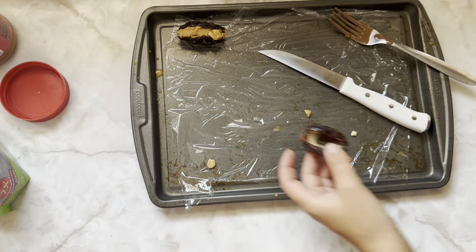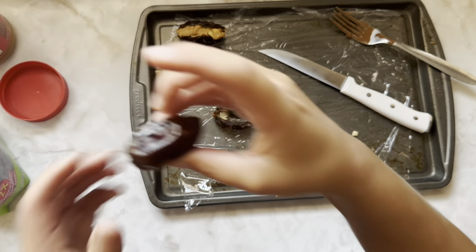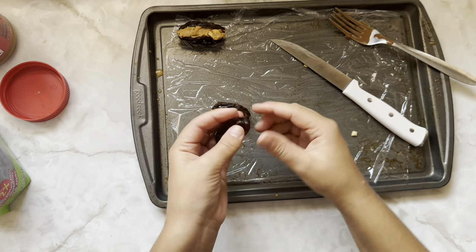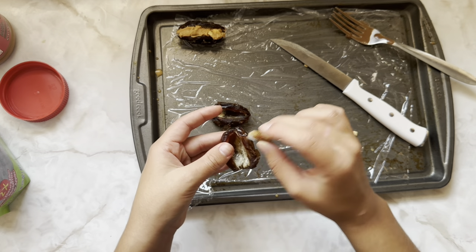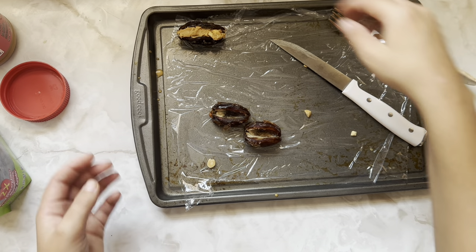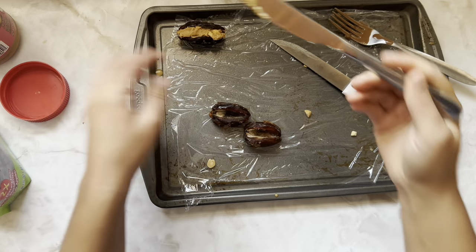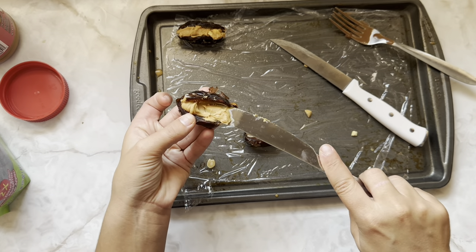I'm just gonna do a few of these as a test to show you guys how it's done, and then I'll line the rest of the sheet off camera. So cut them in half, take the seed or pit — whatever it's called — out. Peanut butter. Let's try to not overstuff this one. Right in the middle. That's better.